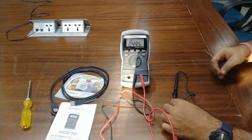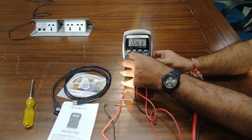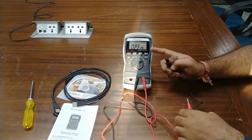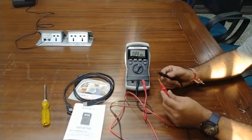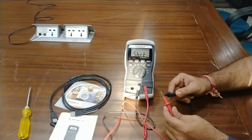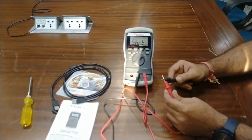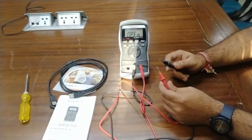For diode testing, turn the dial to the diode/continuity position. Right now it is showing continuity is open because both terminals are open. When we touch the terminals together, it shows that the terminals are shorted. This is how we check continuity — visual indications and a beep are also provided.